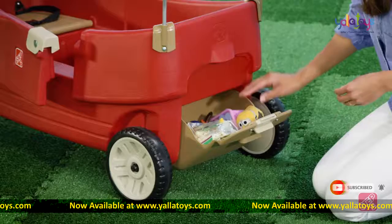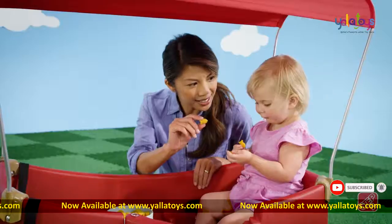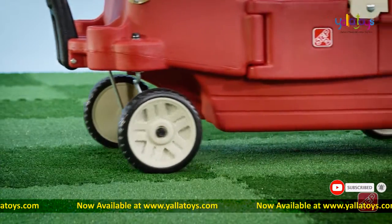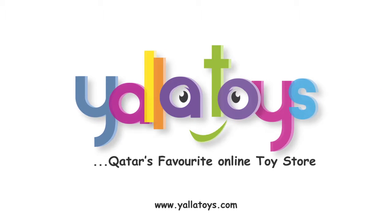This multi-use wagon also has loads of storage in the rear compartment when the wagon is converted to a flatbed. The wagon seats flip into a flat surface, seat or table. Large wheels ensure a smooth and enjoyable ride for all.